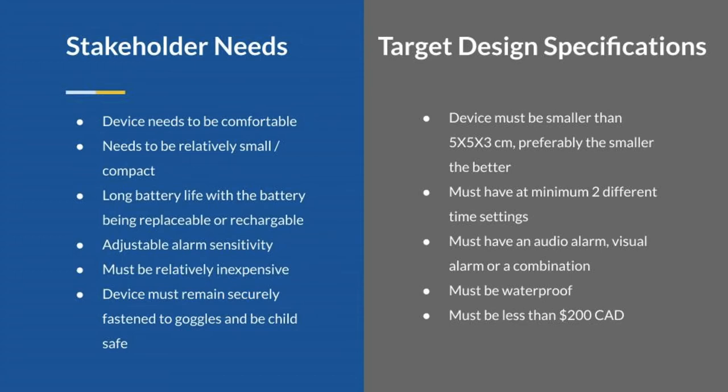Ideally, it would be even smaller. It would need to allow the user to set the alarm sensitivity, in which case we would provide at least two different time settings to choose from. It would also need to be inexpensive, and so our device has a cost limitation of $200.